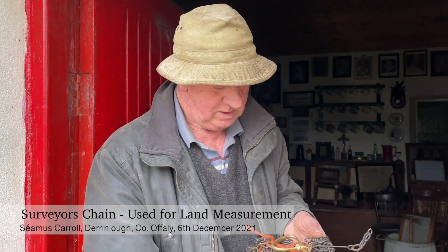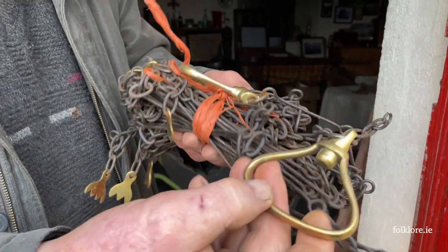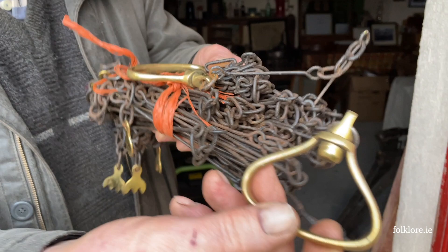Seamus, what are you holding in your hand? Well, I'm holding a chain — it was a land measure, being chained. I think there was 40 chains in the mile and that sort of thing. We used to learn that going to school, but I haven't forgotten. That's what they actually used for measuring the land.